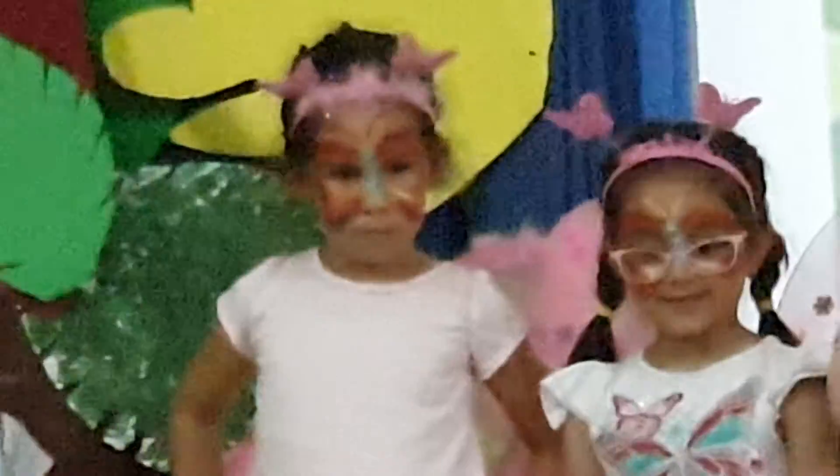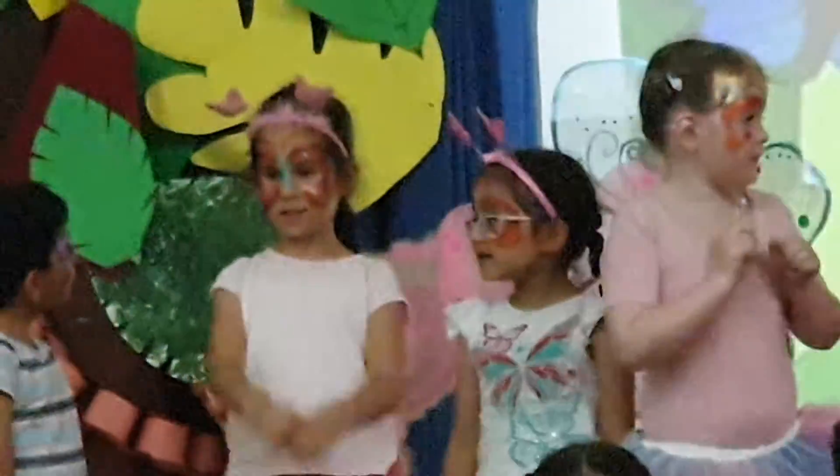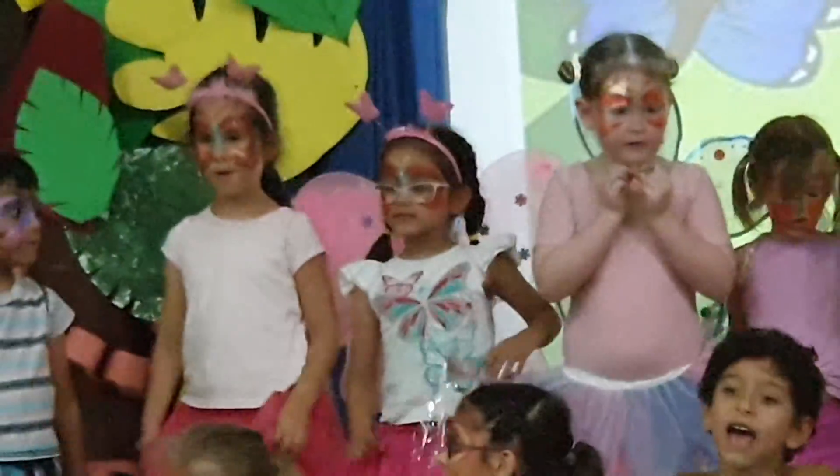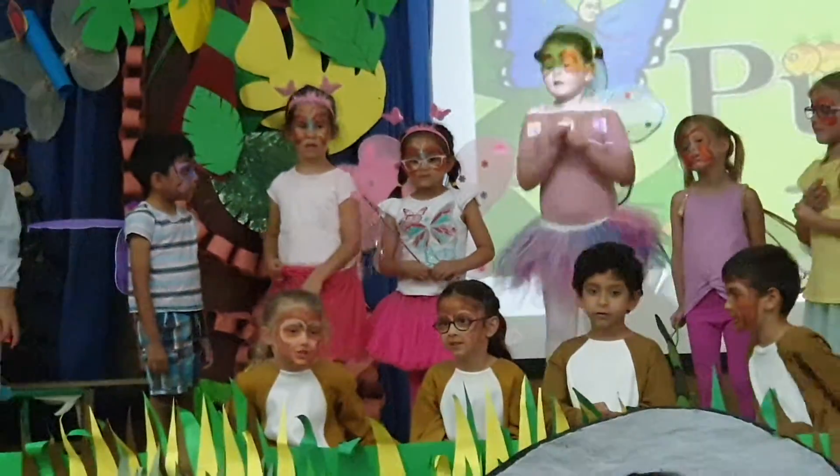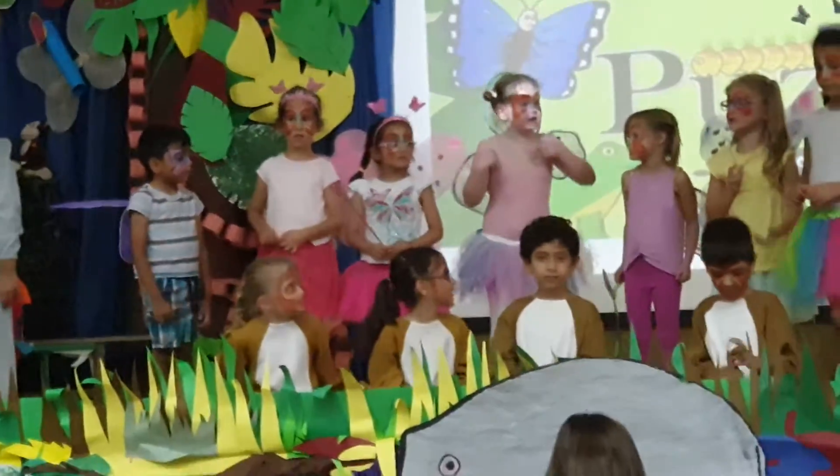No, no, no — ask the elephant again. You never noticed she looks like you.